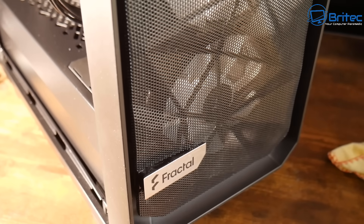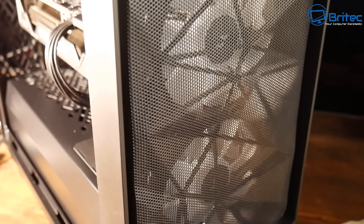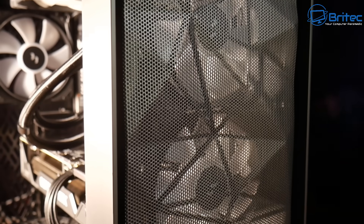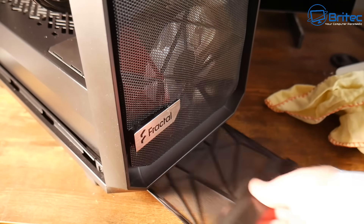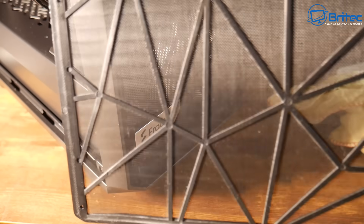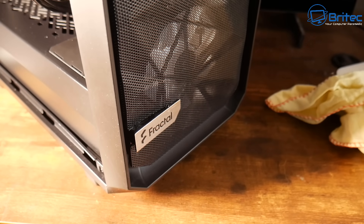You're only wasting your time spending ages cleaning with cotton buds and alcohol wipes to make it spotless. Just get it reasonably clean, make sure all the fans and mesh filters are clean. You can pull the filters out — you can see the blow has done a pretty good job removing most of the dust. You can rinse them under the sink if you want, but since this is a working PC I'm just going to leave it as is.